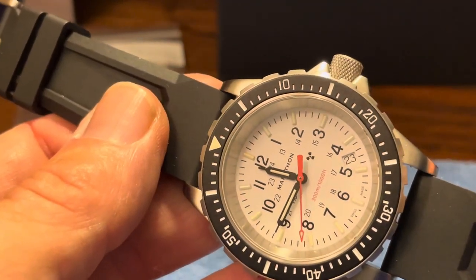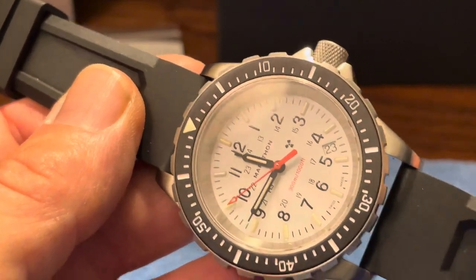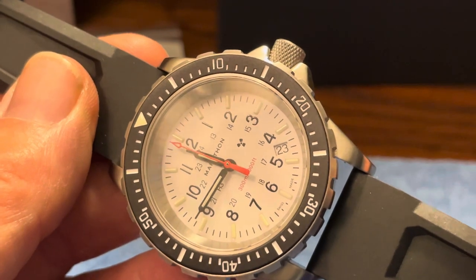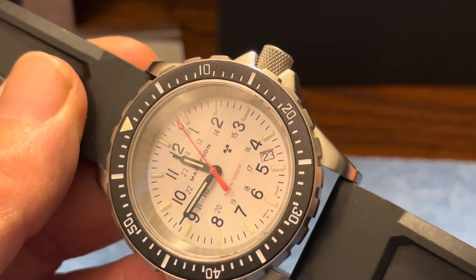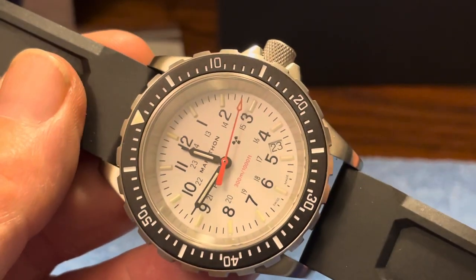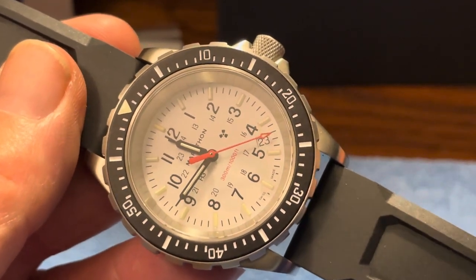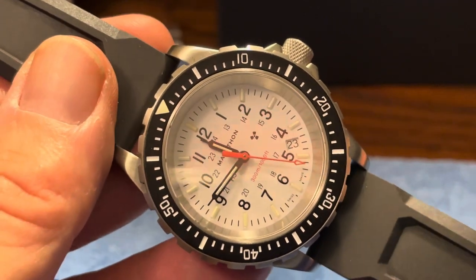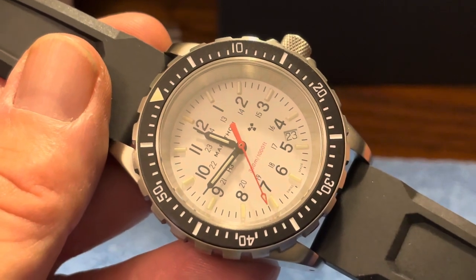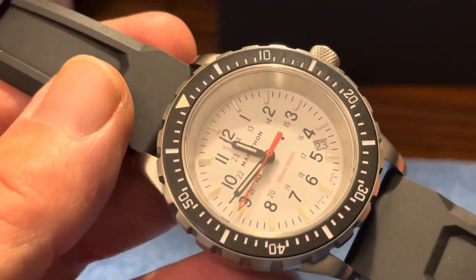The visibility of the dial with the white face is great. You can see the numbers going from 1 to 12, and then it continues inwardly with 13 to 24 — being a military watch, of course, with 24-hour time. It has a date between the 4 and 5, which is a great place to put it — it doesn't replace any numbers. The date wheel is matched to the watch dial, which is a really nice feature. This is a 300-meter diver, ISO certified — which means it's certified not only for diving depth but also has specs for anti-shock, anti-magnetism, and low-light visibility. That ISO rating is a very nice feature to have on any dive watch.